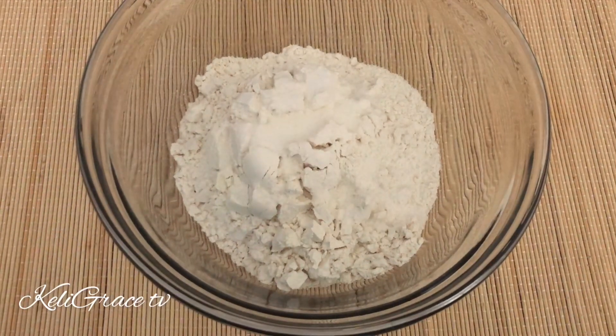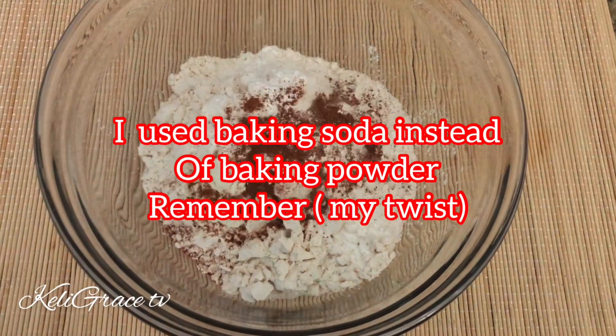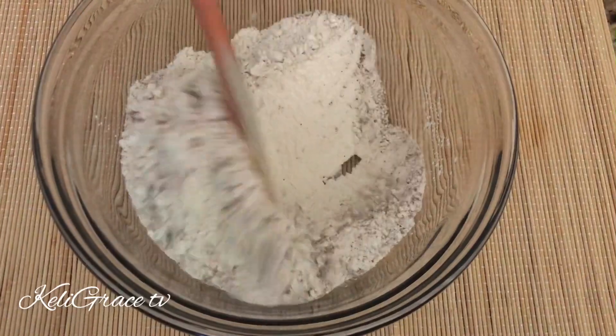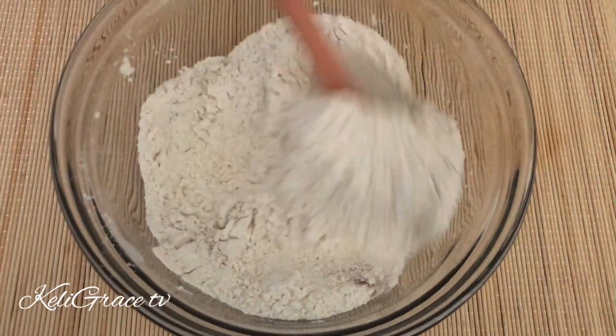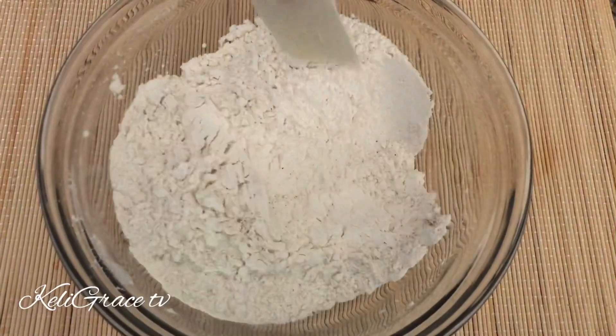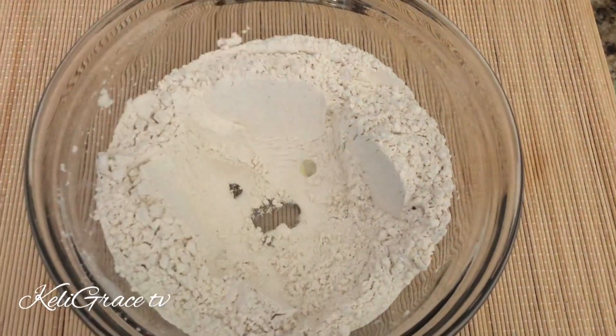I added some salt, some sugar, baking powder, and nutmeg. You can see all the measurements in my description box, so make sure you check my description box. After mixing all the dry ingredients together, I dig a little hole.